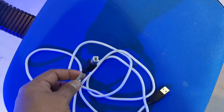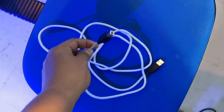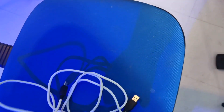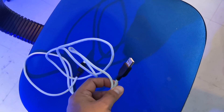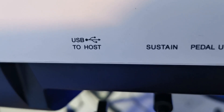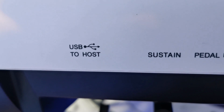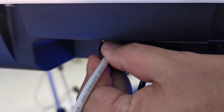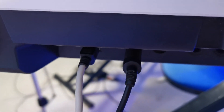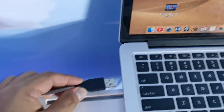First, you will need this printer cable — it's just an ordinary USB cable — and you will connect it at the back of your digital piano. Connect it to the USB to host port. Then connect the other end to your MacBook.